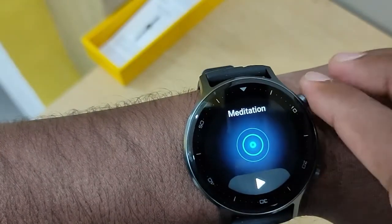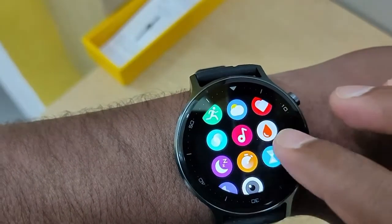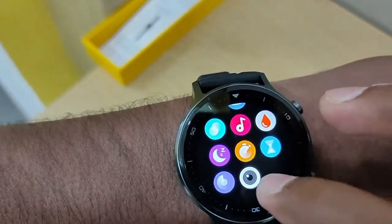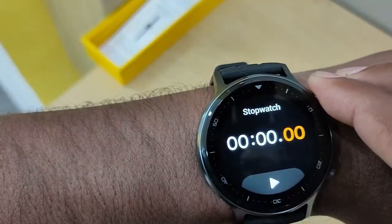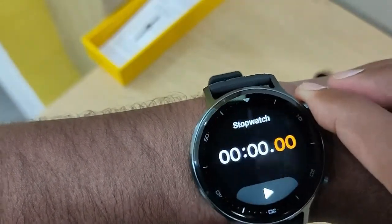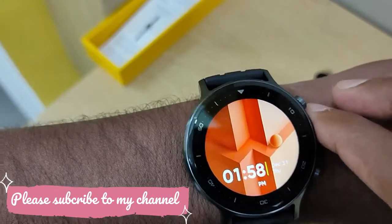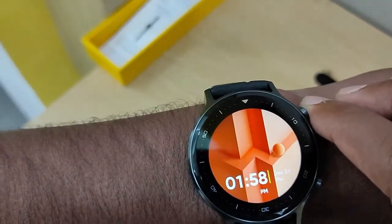You can set a timing function, music control on the phone, a timer and monitor, a camera control, and a stopwatch. If you want to link the watch to your phone, you need to connect it to the Realme Link app, which you can download on your phone.